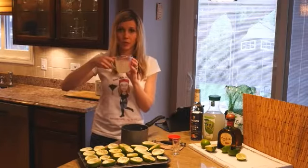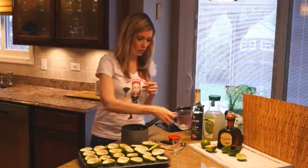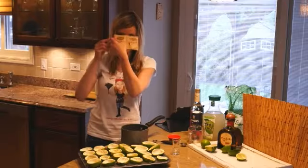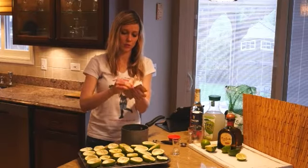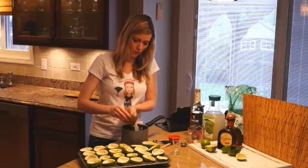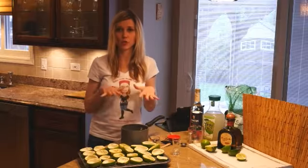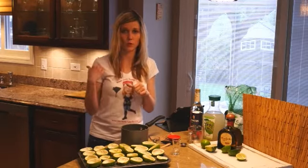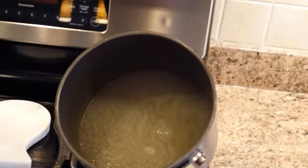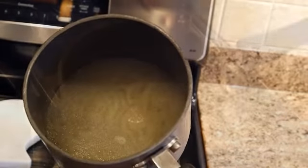What you would do first is take a cup of your limeade and drop it into a saucepan. Then rip open your two packs of gelatin and put it into your saucepan. You're going to want to let it sit for about two minutes. After about two minutes, you'll notice that the gelatin has wrinkled, and that's when you'll know it's ready to put onto the stove.